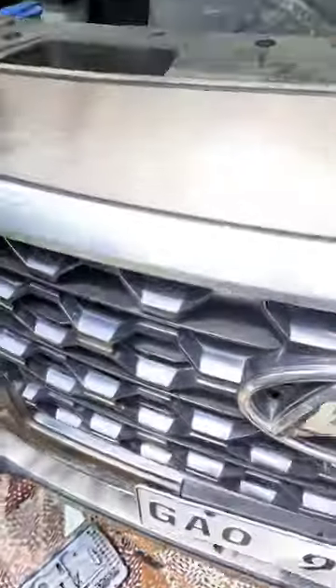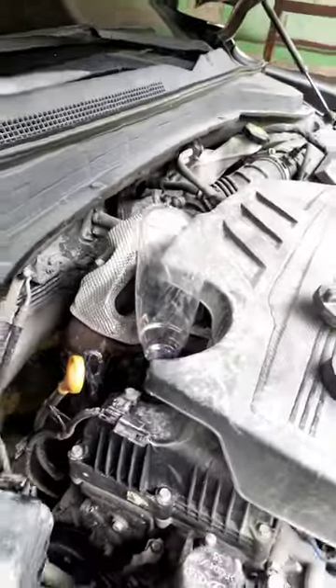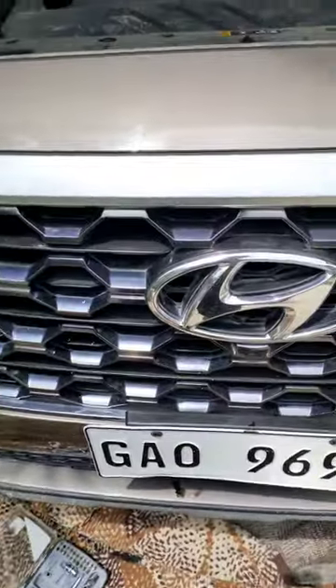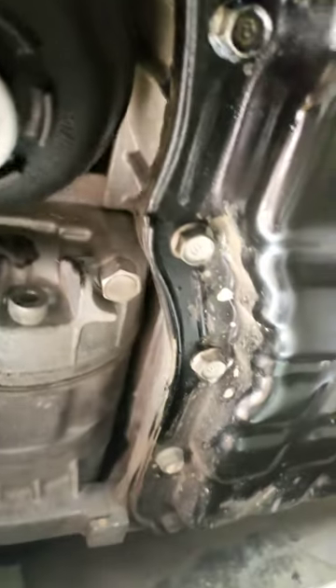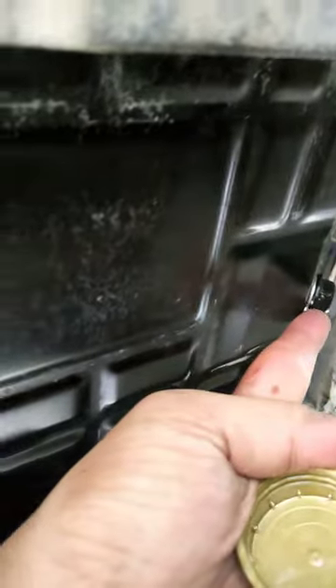The replacement oil is 5w30 — you can use 5w40 or 5w30. It's about 7 liters, 7.1 liters. This is the location of the oil filter; you just need an allen wrench. The other side is the drain plug.